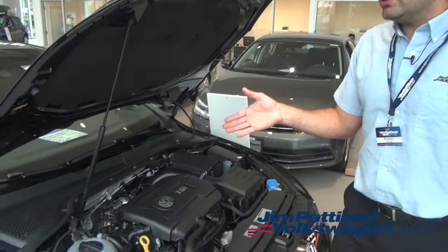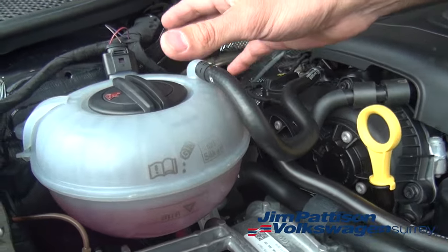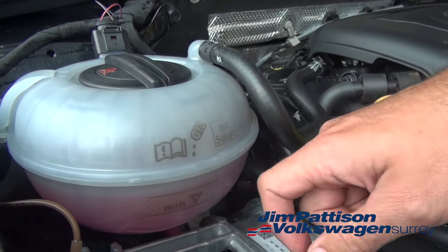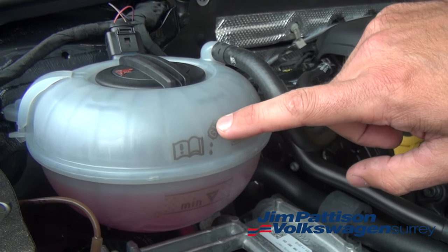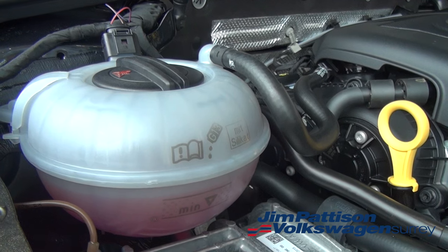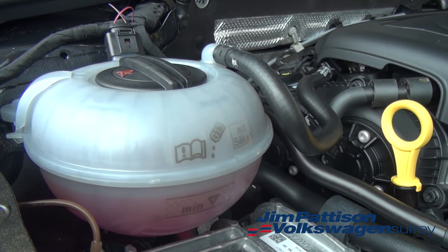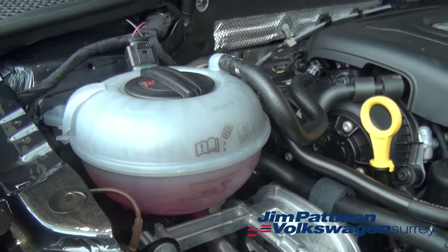The first thing we're going to look at under the hood is the coolant. The coolant is typically going to be in one of these transparent bottles and the coolant color will always be pink. On this particular bottle it says G13, which is the type of coolant that Volkswagen uses in all of their vehicles. It is very important that if you ever need to top up this fluid, you buy only genuine Volkswagen coolant.